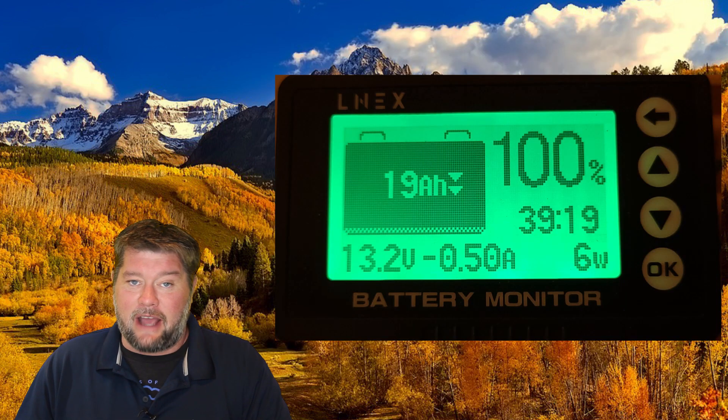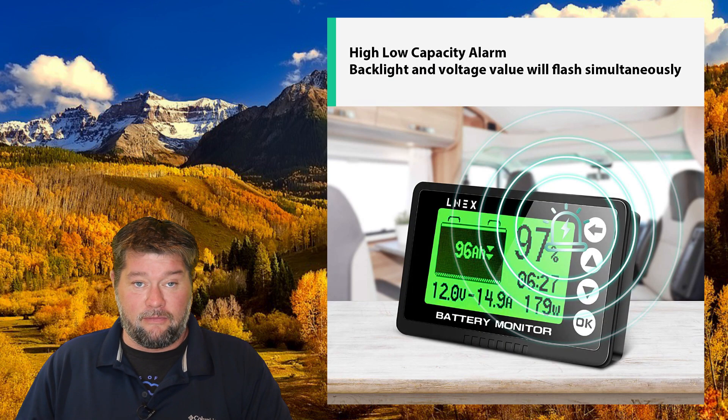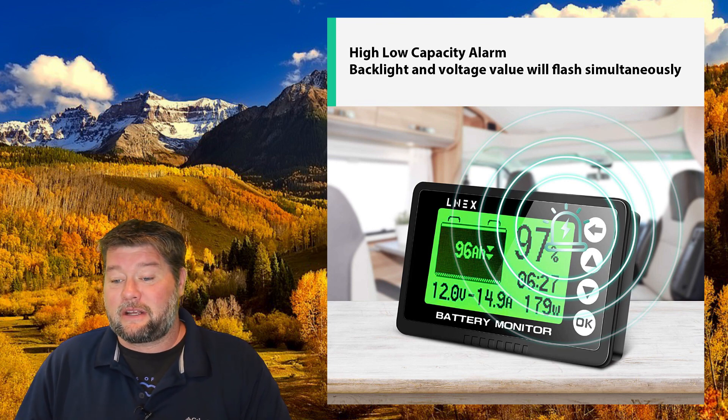This does have a nice green backlight — most of my video testing it comes out looking kind of blue, but it is green as shown here. It also has a high and low voltage alarm, so if your battery voltage gets too low it'll flash the display and make a little chirping sound. It has pretty much everything that you need.